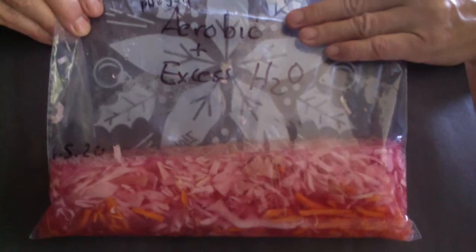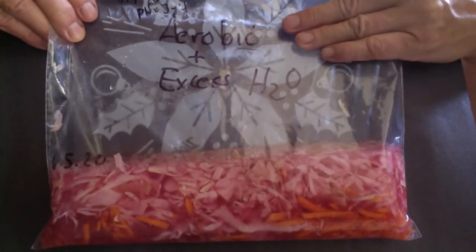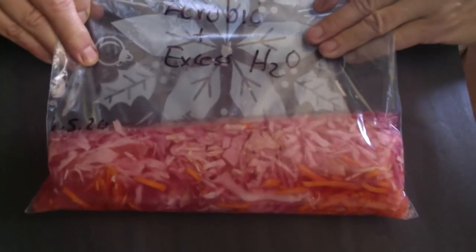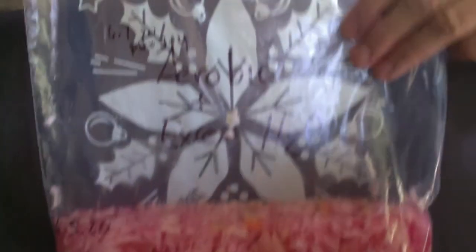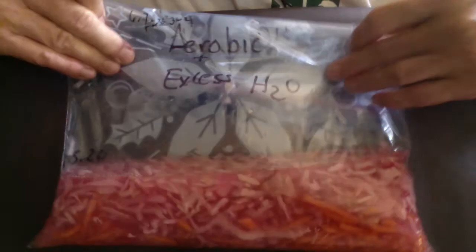The third aerobic condition was when we added excess water to the cabbage with no salt. This was testing to see if just an anaerobic environment — which the excess water would create — would help preserve the cabbage. You can see that it's looking really nice. There's some darkish discoloration going on, but it looks much better than the negative control. And again, it smells like there's lactic acid fermentation going on there. So that's really neat.